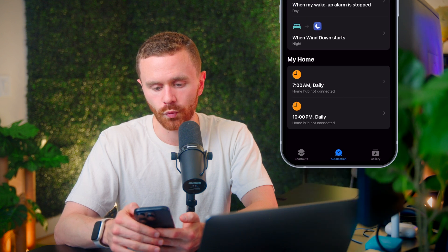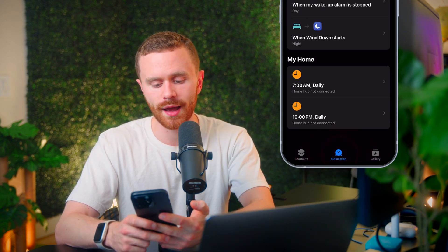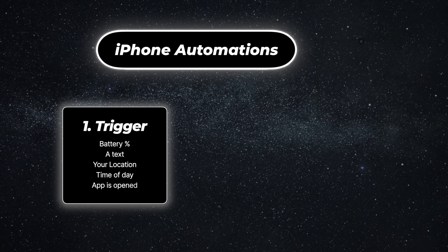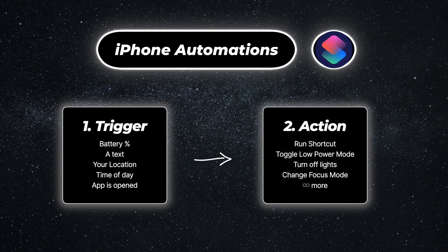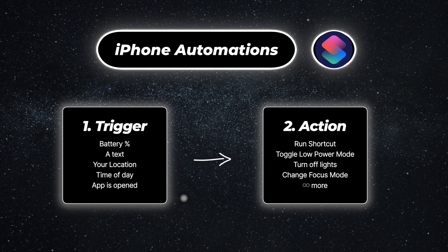I'm going to go ahead and open it, and we're going to go to the Automation tab at the bottom. An iPhone automation is very simple — it's essentially just a trigger, which causes the automation to run, and then an action, which is what the automation actually does.